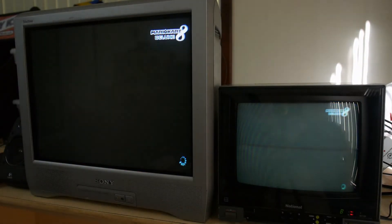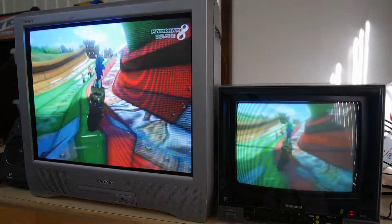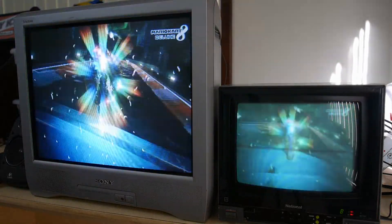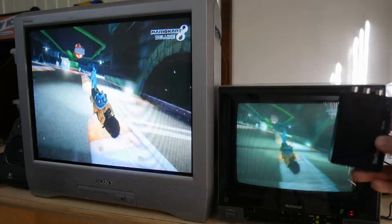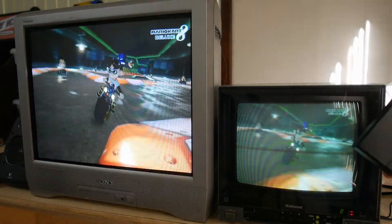If we plug the Switch into it, you can see that it works pretty well. But it's definitely not as good as the StarTech one. So if you want to use old CRTs, that's a really good option.